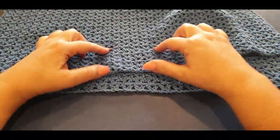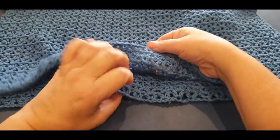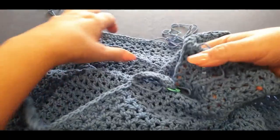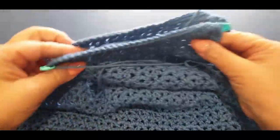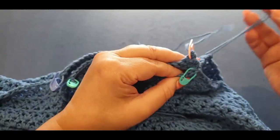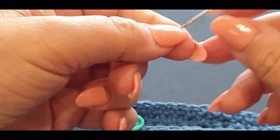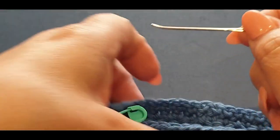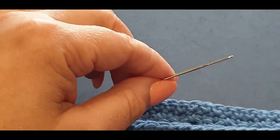Your two right sides are together. When you open it up, that's the right side of your work and this is the wrong side. What you're going to do is grab your two top pieces on one of the shoulder seams — it doesn't matter which one you do first. I just wanted to show you the needle I'm using today — this is an actual darning needle which helps you loop in and out of your stitches.